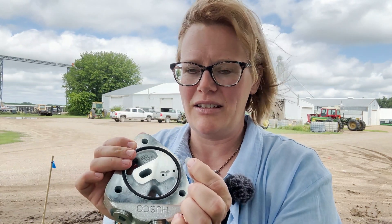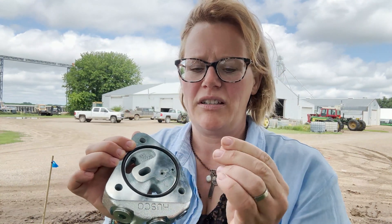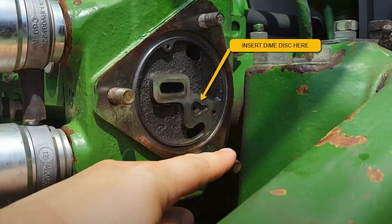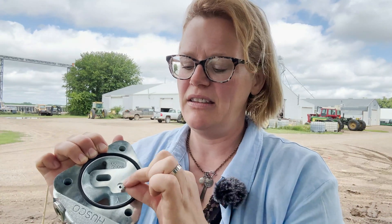Another thing to double check — and you'll need to think back to your install — is did you put the dime disc into the SCV first? The dime disc needs to go into the slot on the SCV, and then you add the Power Beyond block. That's very important. Putting the Power Beyond block in the slot first can lead to all kinds of load sense activation problems.